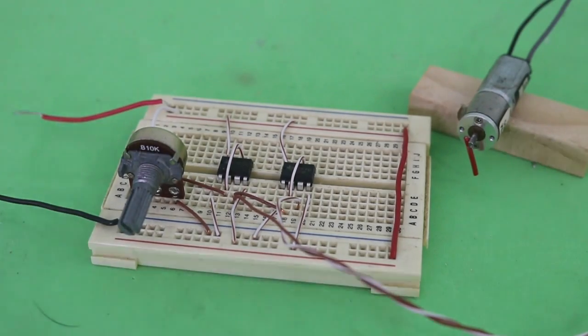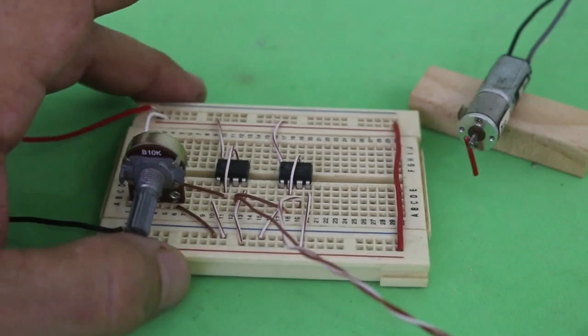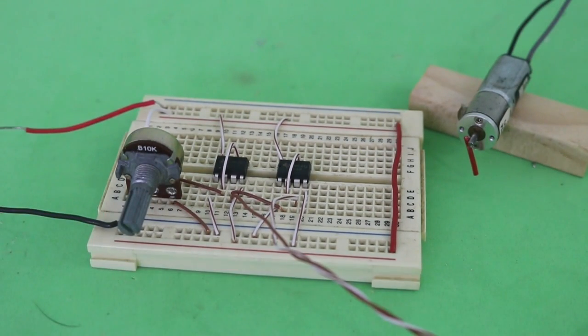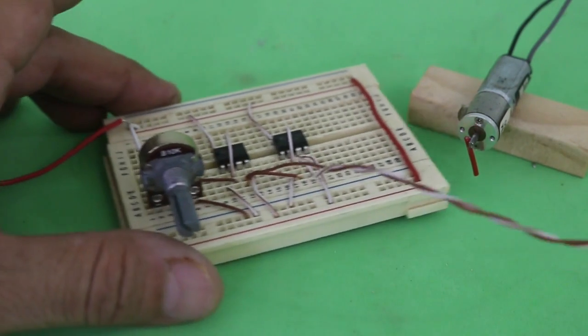So there you have it, a very simple circuit to change the direction of rotation of a DC electric motor. Hope you liked the video, thanks for visiting my channel, and see you in the next one.